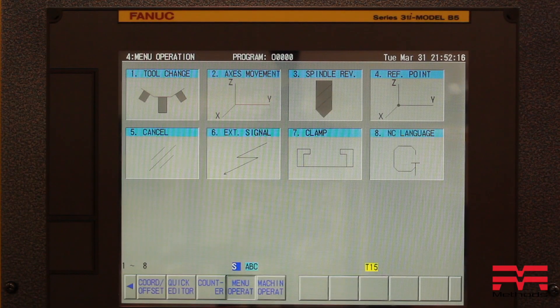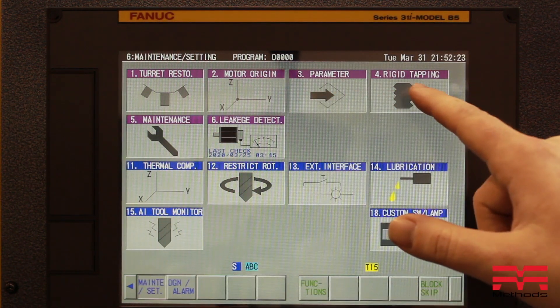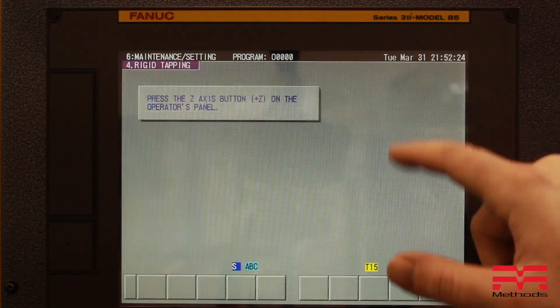You can also do this from your maintenance display, selecting quick NC, then select maintenance set, and you will see restoration options at the top. Follow the instructions in order as before.